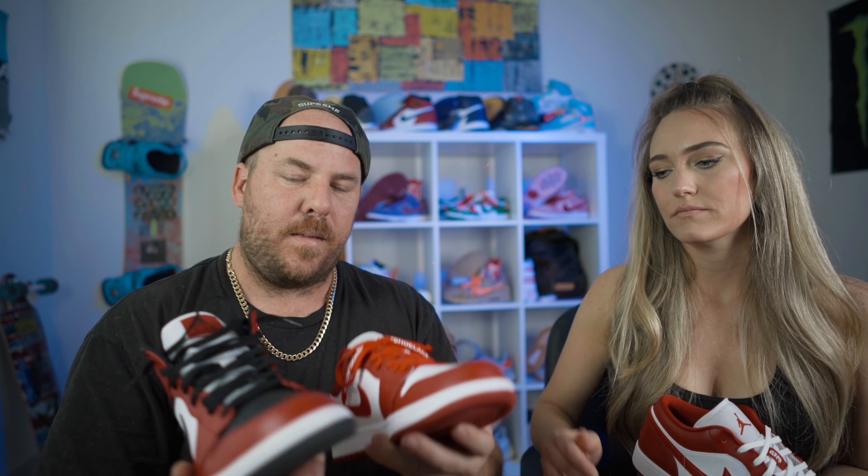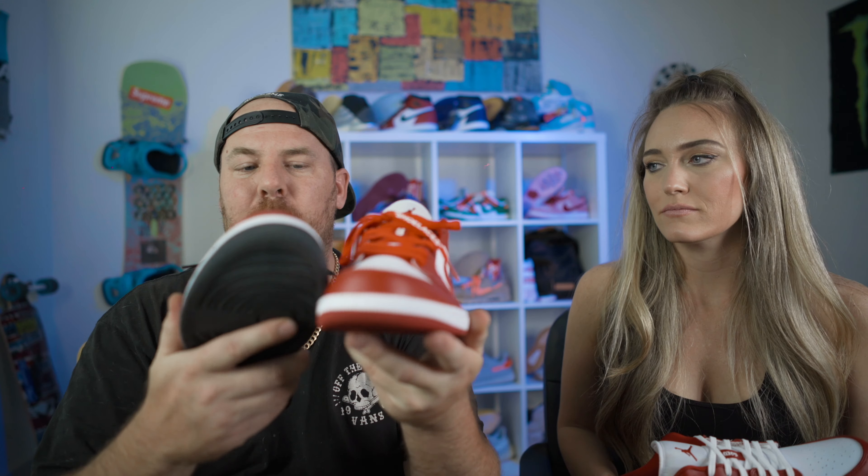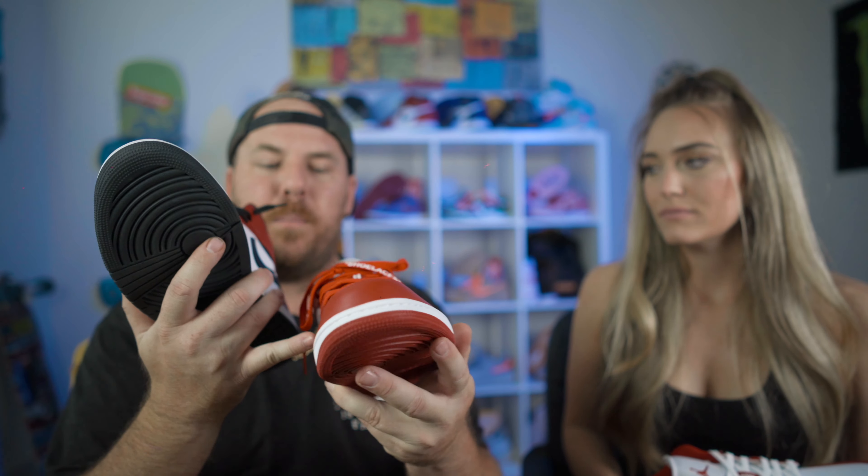I feel like there's a little bit of a better feel to this part of the shoe versus this one. This one just seems really hard, and this has a little bit of softness to it.